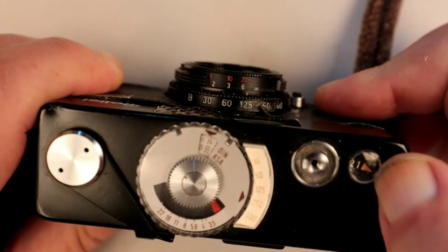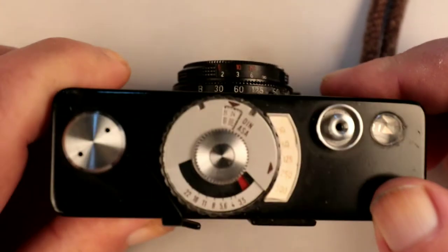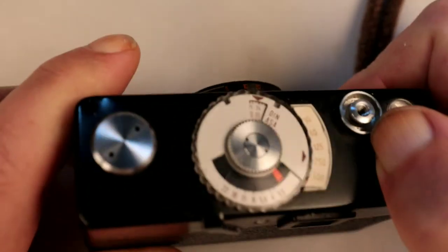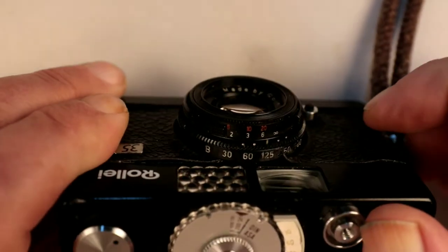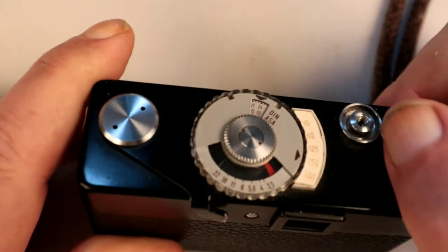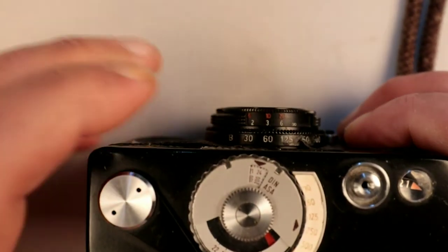On the top we have a frame counter on this side — the window is a bit grubby and scratched. There's a shutter release threaded for a cable release. You can probably put a self-timer release in there as well, as it doesn't come with one built in. And then we have the exposure meter.